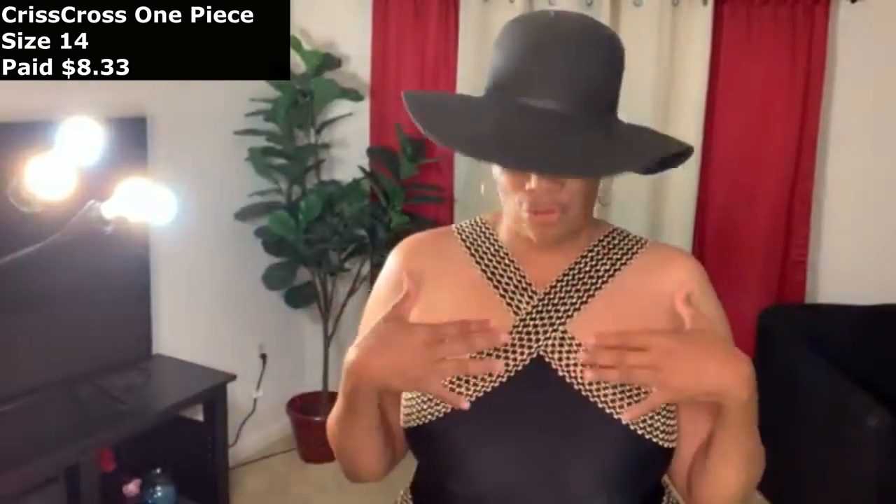Next up is this crisscross with gold one-piece suit. This was $8 and change. This particular suit comes in eight different colors, so if you like it but don't want black, it comes in red, burgundy, green, orange, two different blues, and a bronzy type color. This is a size 14. Let me come close so you can see — see this unique little detail here.